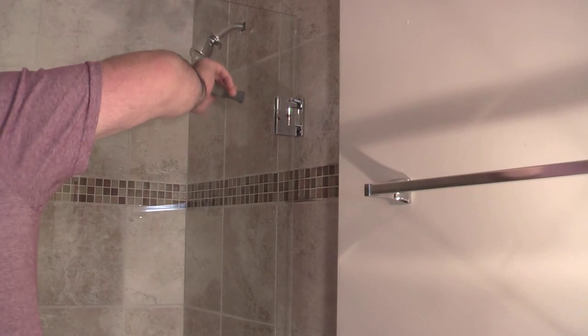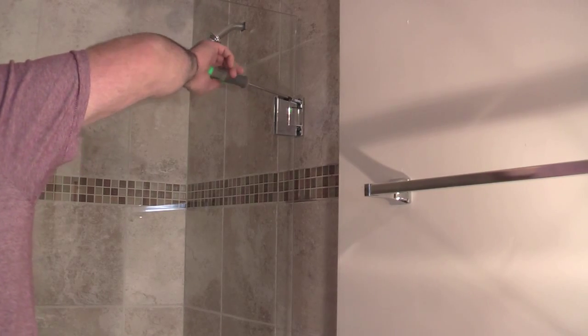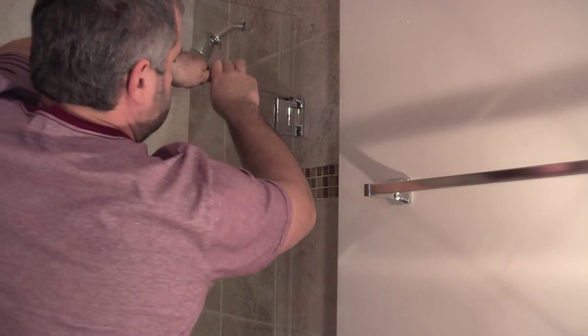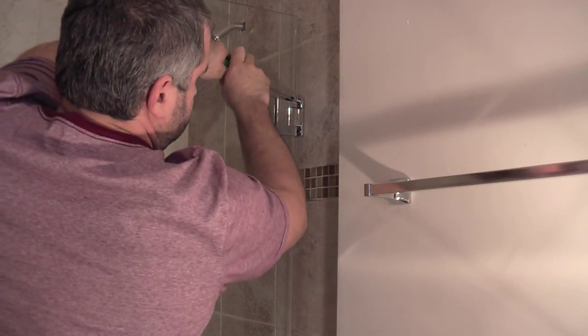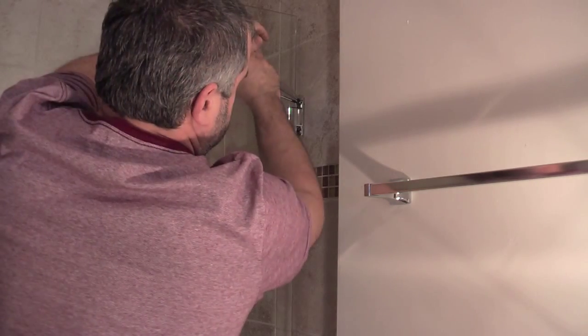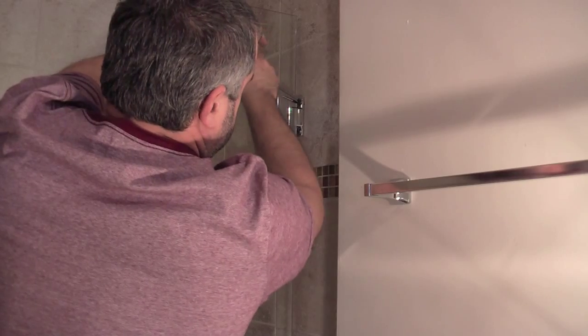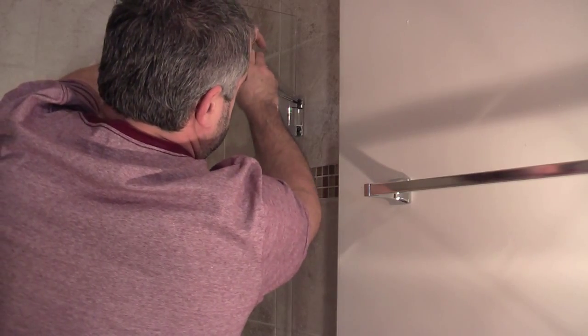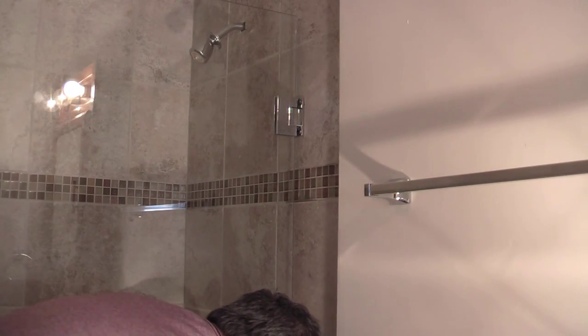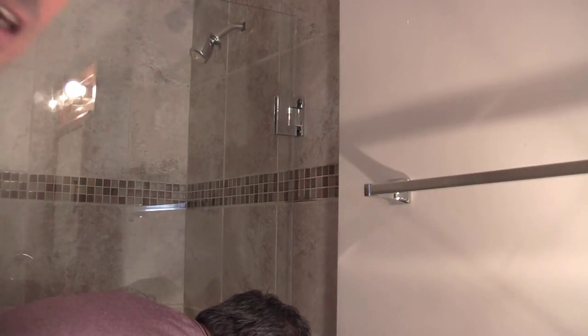After the holes are drilled, we've put the shower screen back into position, shimmed it up to the right height so that all the holes line up, and now we're just starting the screws into the holes. If the screws are too close to the hinges, you can put the edge of a shim into the gap just to stop the screw scratching the hinge as it's rotating.